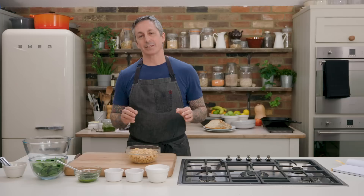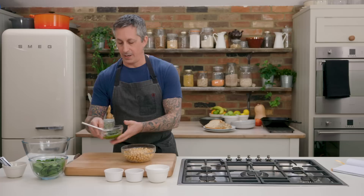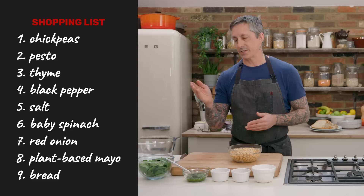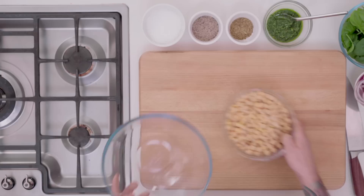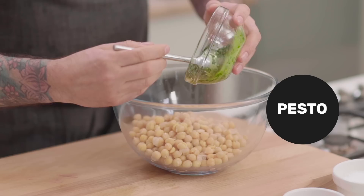Super simple, very easy. I'm going to start with two cans of drained chickpeas and add a little bit of pesto — you can find that recipe right over here. In the sandwich I'm going to use a little bit of dried thyme, some black pepper, a little bit of salt, some spinach, and some red onion. Really simple.